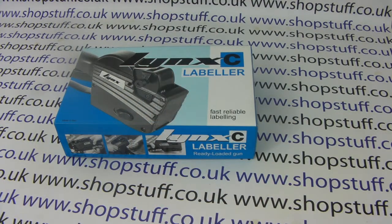If you have a special requirement for dating labels, we have other guns on the Shopstuff website which are more suited to that job, but the Lynx C6 will do it for you.